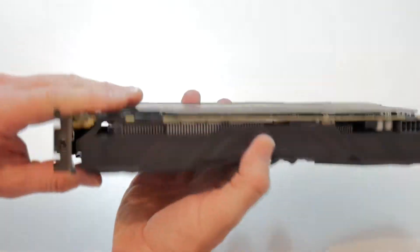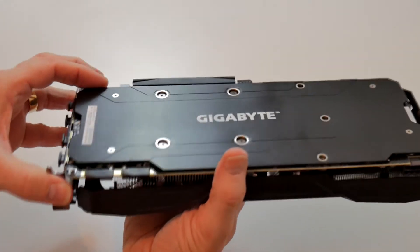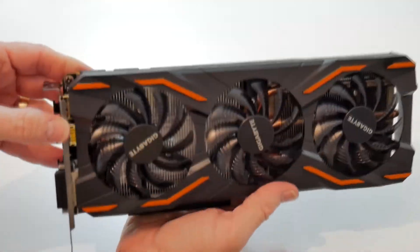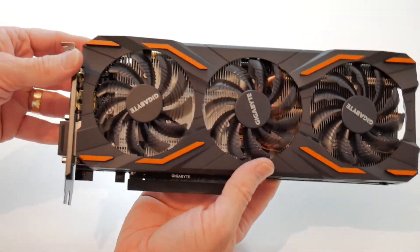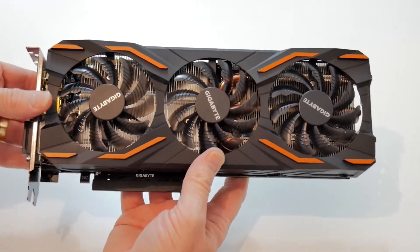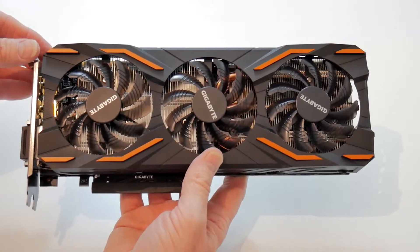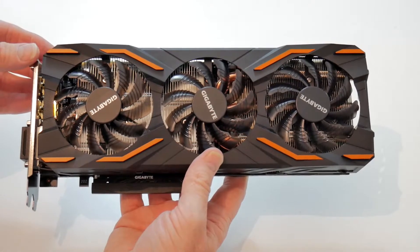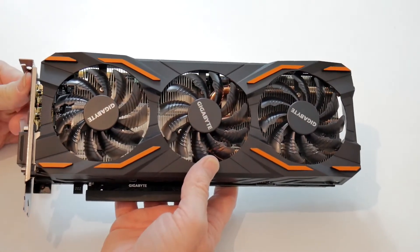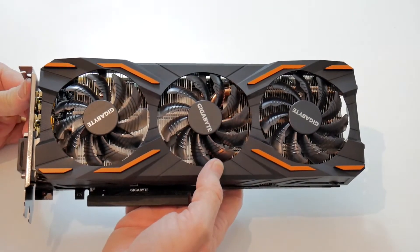The metal backplate, apart from making it look nice, also increases the rigidity of the card so you don't get quite so much droop — though it is quite a heavy card, so it may need some extra support. It does come with overclocking software out of the box — the Extreme Engine they call it — where you can increase the clock speeds, voltage, and fan performance. It also has 2,560 CUDA cores and is based on 16 nanometer technology.